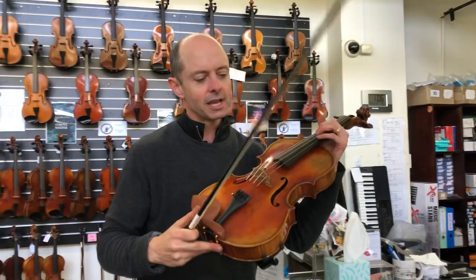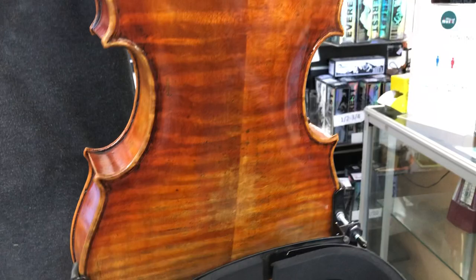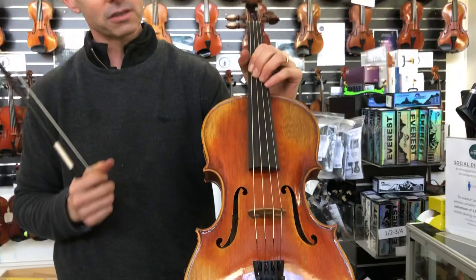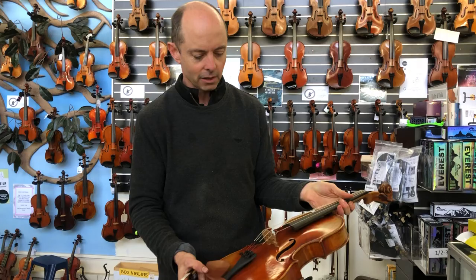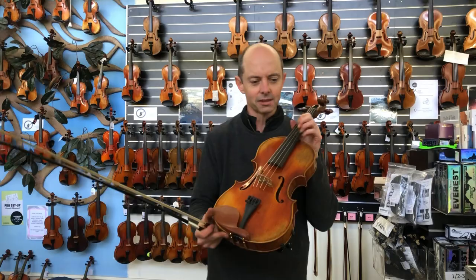This next one is a viola in the same sort of price range as those. This is what is called a Struna Maestro Extra. 'Extra' refers to the Italian spruce on the front. If I were to buy that Italian spruce just to make an instrument, it's a very big proportion of the cost because it's very sought after — it's old Italian spruce, antique. This is a Guarneri copy viola, another copy of a famous antique instrument. Italian spruce tends to ring a lot. Let's have a bit of a play and a listen.